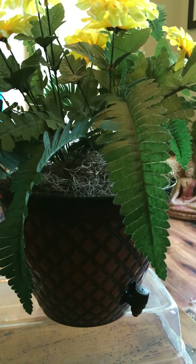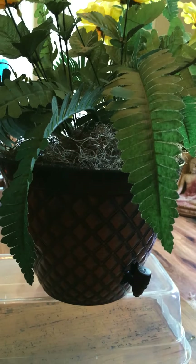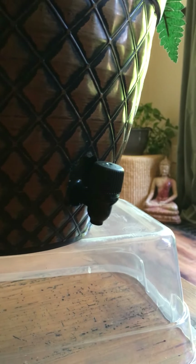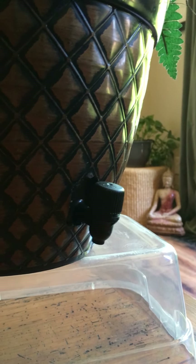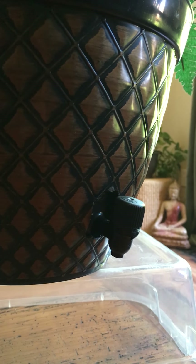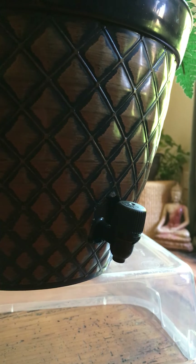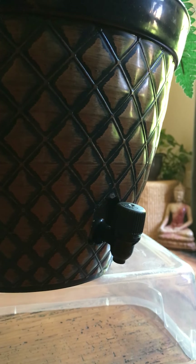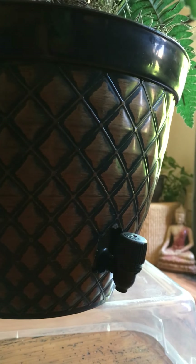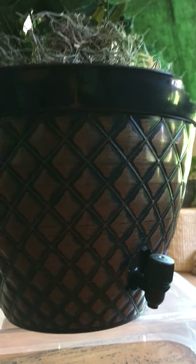If you get one of those boxed wines, inside is one of the bladders. If you can see that black spout, that is from the bag from the boxed wine. What you do is just take the bladder out of the box and put the nozzle through the holes that you're gonna make, and that's it.